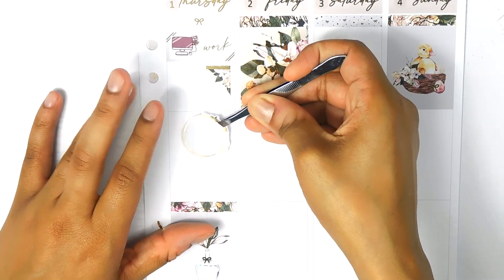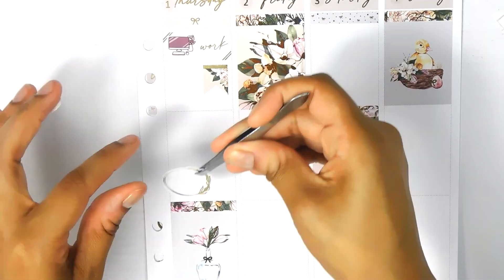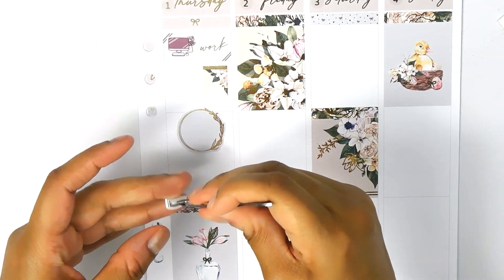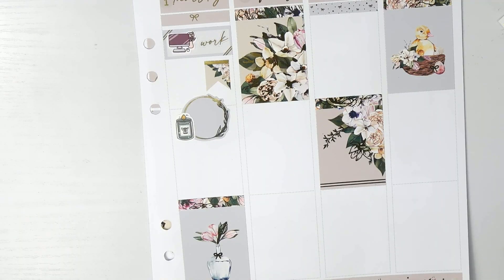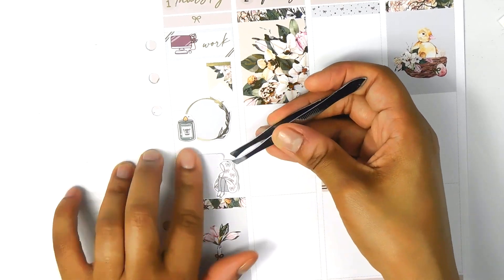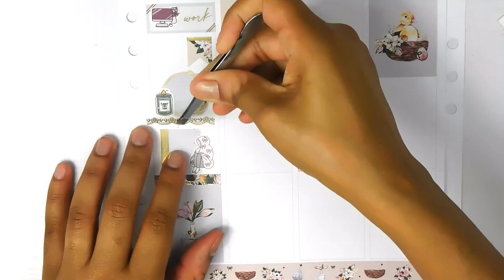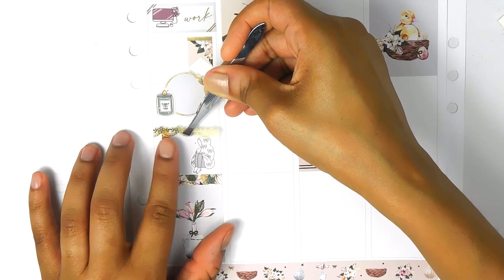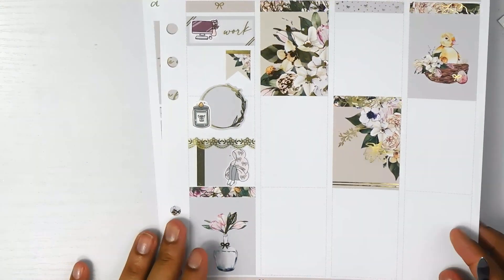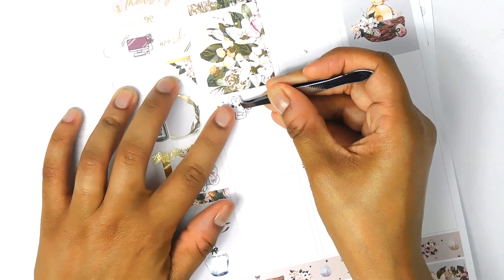I love these little page flags — how she decorated and accented those was really cute. With the florals it just came out really beautifully. Here's me using one of those floral wreaths. She has two different kinds in the kit: this one that has more of a greenery look, and another one I'll use on the first page that has more flowers on it.